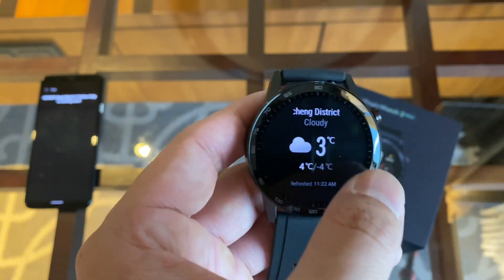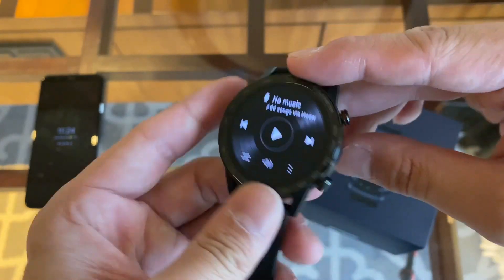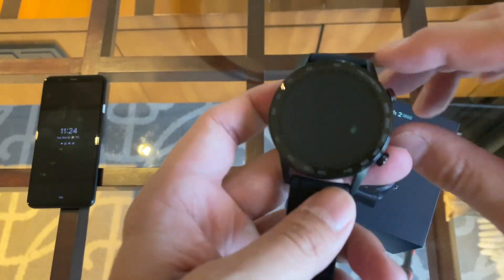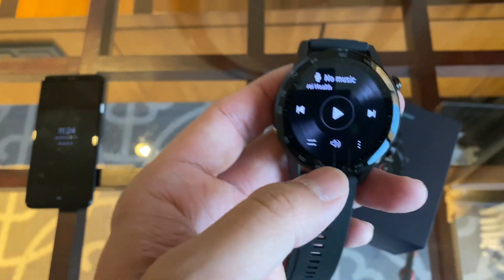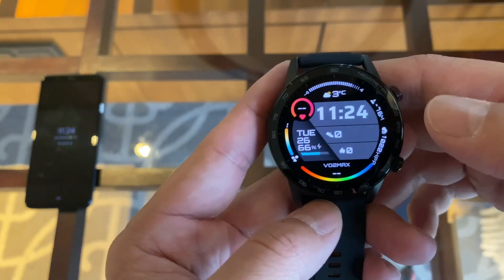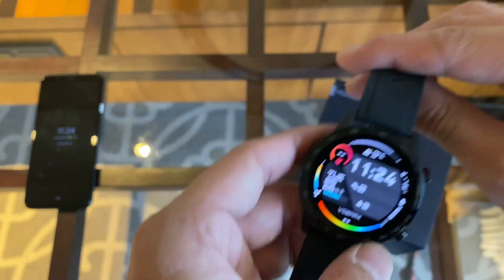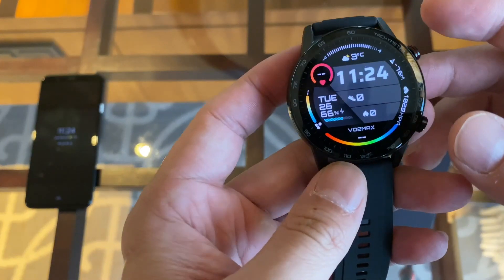It has a stress sensor as well. This watch has internal storage — the site doesn't specify the exact configuration, like whether it's 1GB or 2GB, but it says you can store around 500 songs, which is more than good enough. So you can use this watch offline, because it has GPS, Bluetooth 5.1, and internal storage to store music.